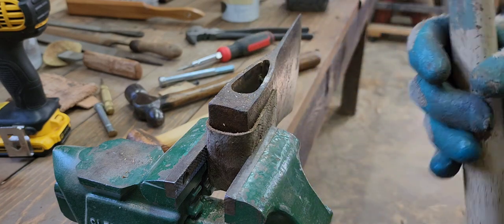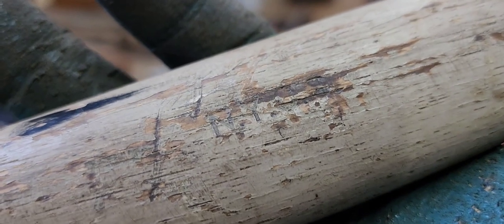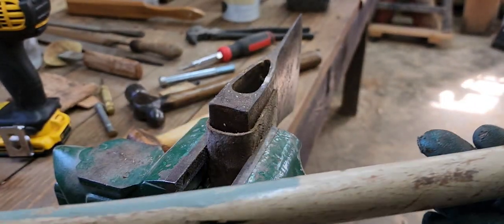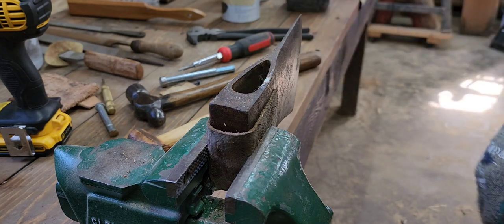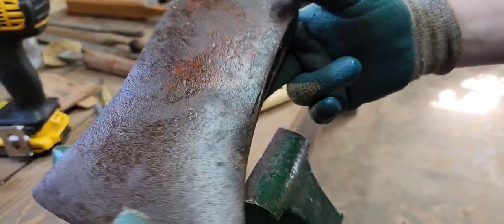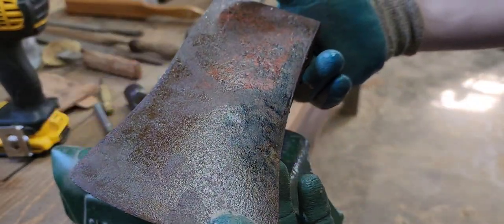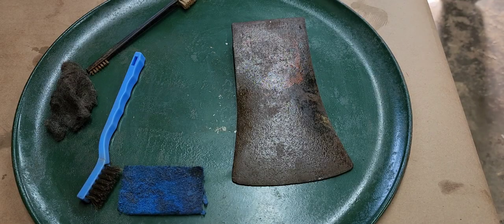Whether this handle is actually worth saving I'm not sure, but it gives me the option for a future project or just as a keepsake, since it is stamped NYCS. I don't know if that's New York Civil Services or what - if you're familiar with that stamping nomenclature, please let me know. Either way, the old handle is now free of the head, and the head is still in good condition. I'd like to set up with my usual steel wool and Windex and clean some surface grime off.